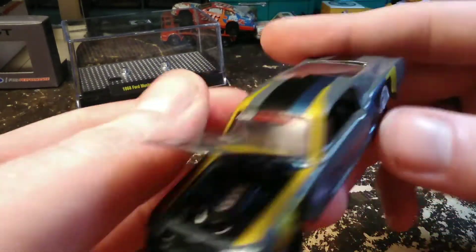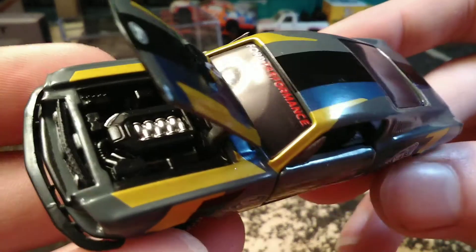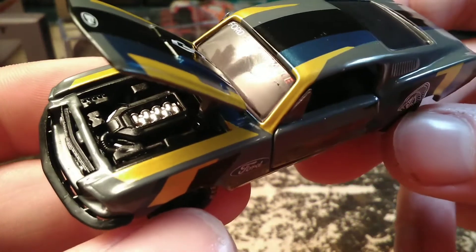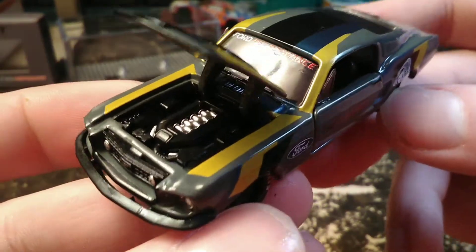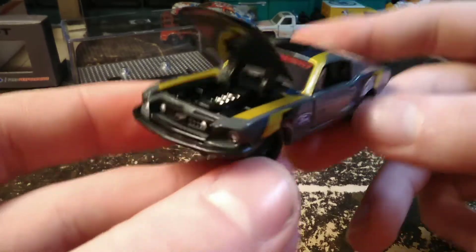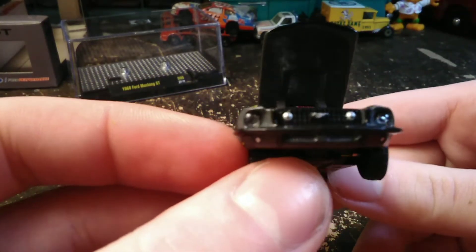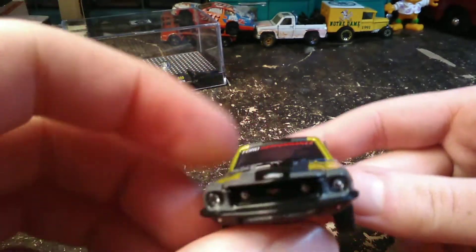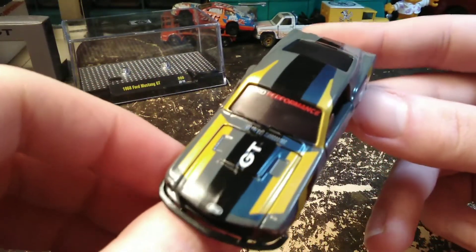Wow — definitely a modern engine in this one, wasn't quite expecting that. Hood opens nice and wide though so you can definitely see the engine in there. Grille's detailed nicely. Got the headlight inserts in there. Hood closes good too — the Plymouth had some troubles with the hood staying closed.